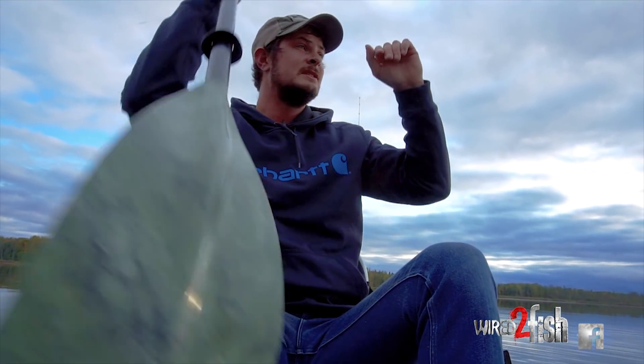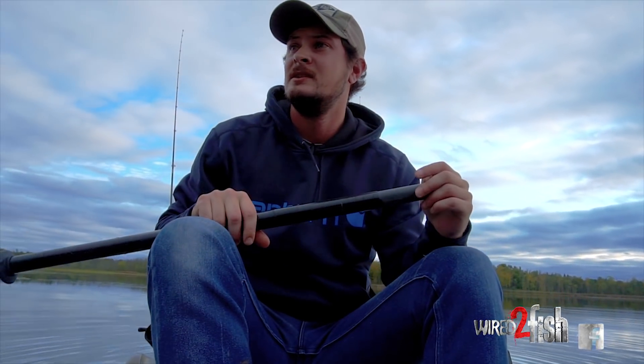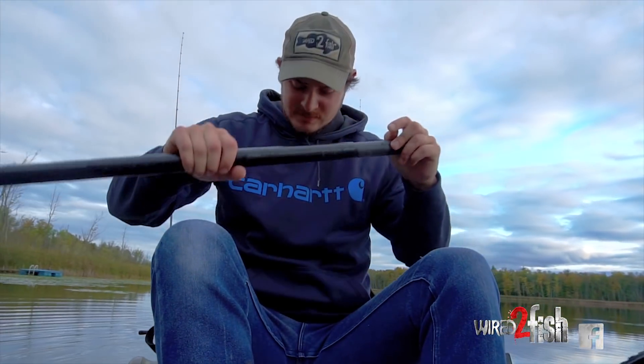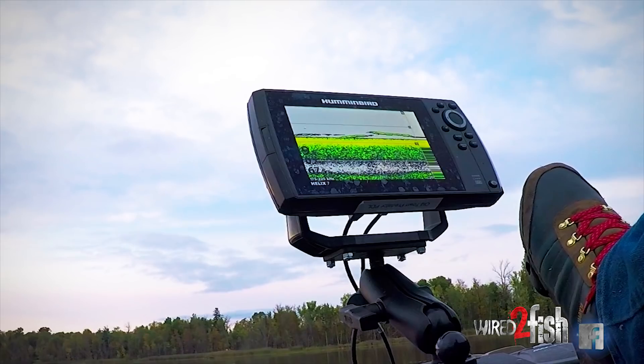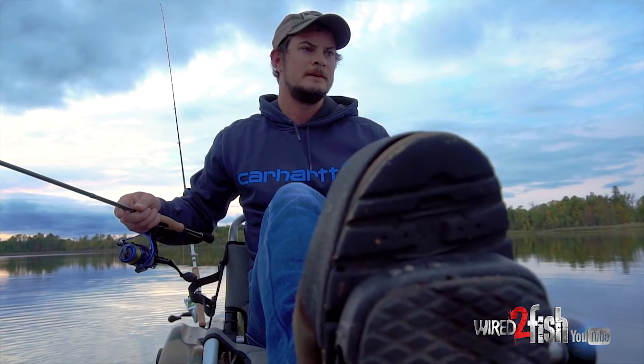Wow, that sucked but we made it. I don't know if I'm gonna make it back, but that sucked. What I'm doing is just trolling around looking for fish — I graph them and I quick back up on them.